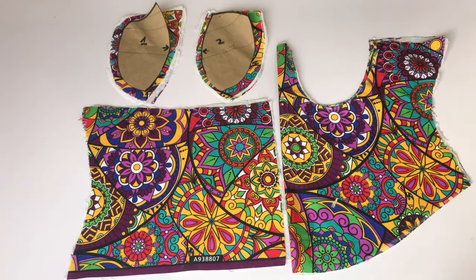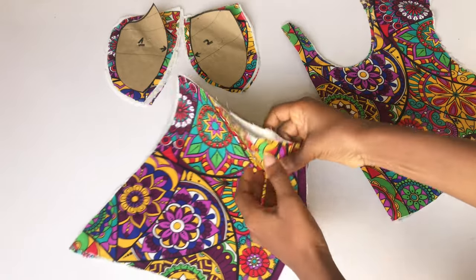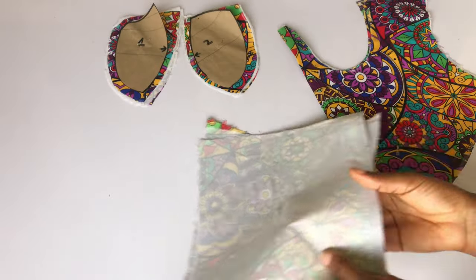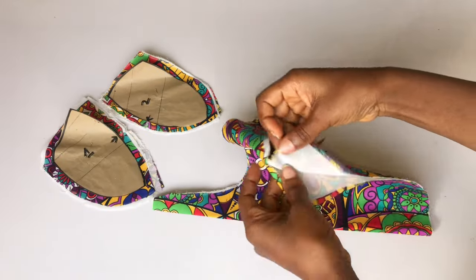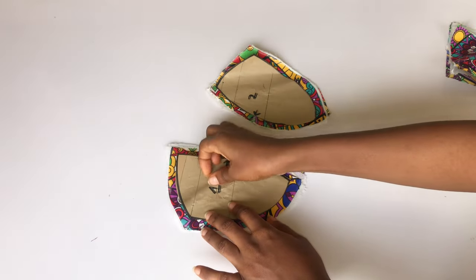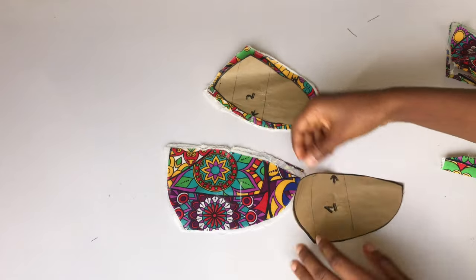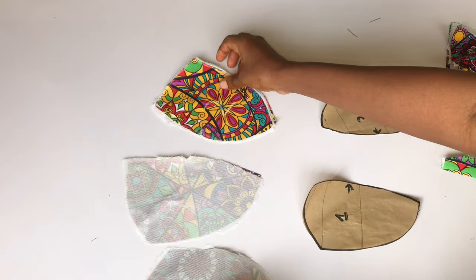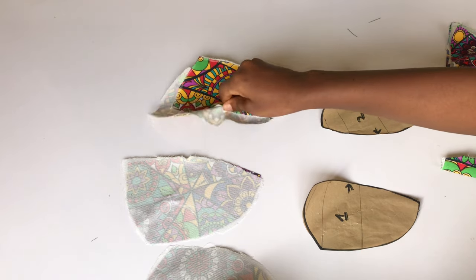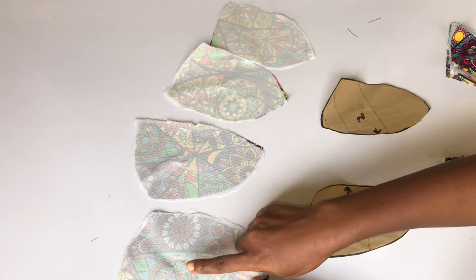I've gone ahead to iron the hair stay to my fabric, and this is what I have — my two back pieces, my main bodies, and my two cups. We're going to go ahead and join the cups first before we join the main bodies. I'm going to remove my pattern papers and join my cups together. Cup one is the center front and cup number two is the side front, so I'm going to join the center front and the side front together.